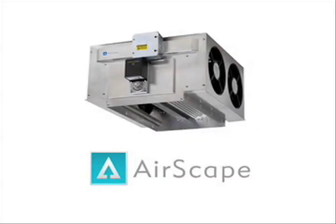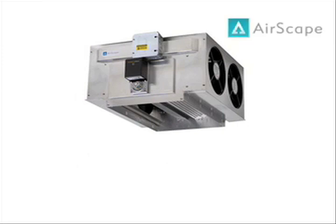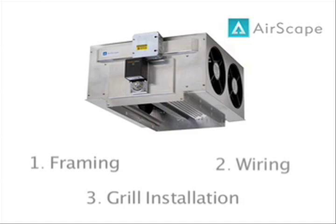Hello and thank you for purchasing the Airscape whole house fan. This video will walk you through the main aspects of this simple installation and provide you with a thorough understanding of what is necessary to put your Airscape to use. The main topics covered include framing — a simple box constructed in your wall or ceiling to mount the fan — wiring, which includes installing the wall-mounted switch and the optional remote control, and finally the grill installation.